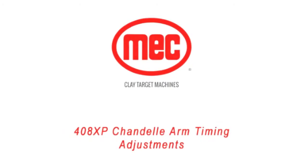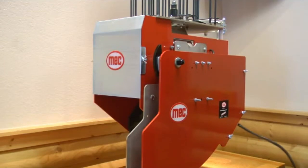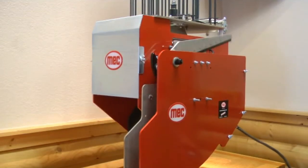To check and adjust the Shondell arm timing, follow these instructions. Using a toggle switch, disarm the machine.